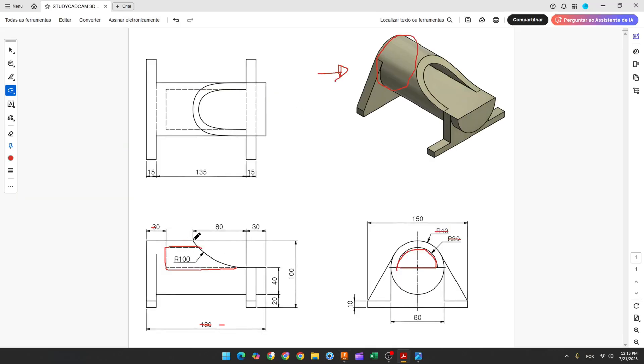Now we'll make another cut. Here we have a line with 30mm of length and we have an arc with 100mm of radius. And the distance between this point and this one is 8mm.